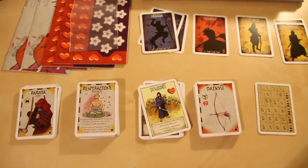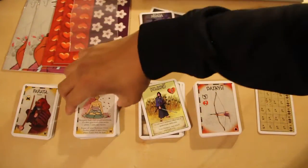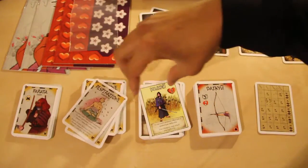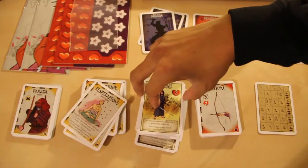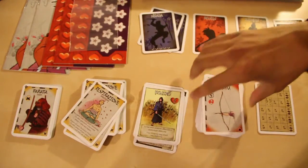So in the box you get a whole bunch of cards: some parry cards, some ability cards, hero cards, a bunch of weapon cards, and a scoring sheet.